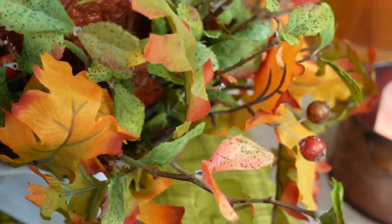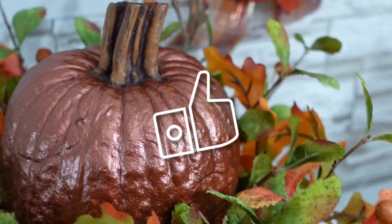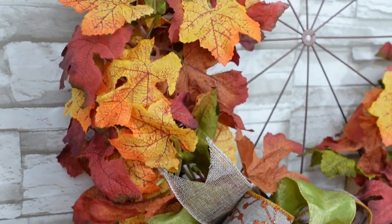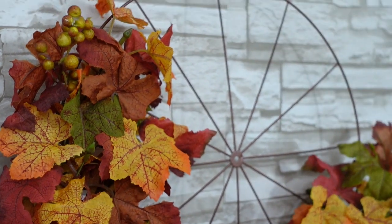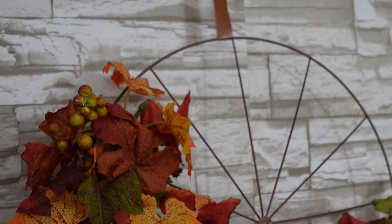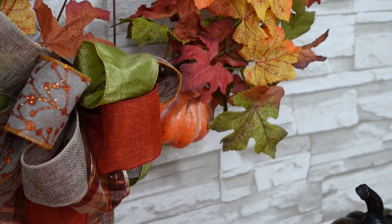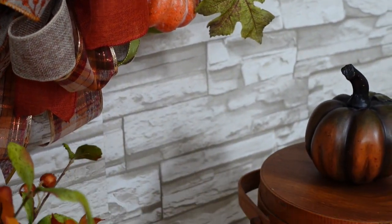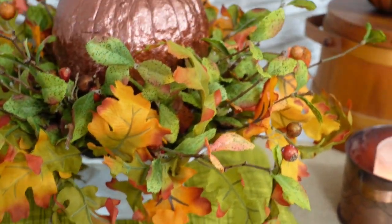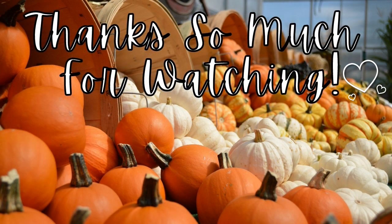Our two projects are complete, and this is what we have. What do you think about these — is this something you would buy and have in your home? I love the look of these. They're going to be great in my own home. I hope this has inspired you to do something with some Dollar Tree items for your home. That wheel is amazing — I wish I would have gotten more, but I was trying not to be stingy; I wanted to share with everybody else who wanted them. Thank you so much for watching, and I'll see you again soon. Bye.